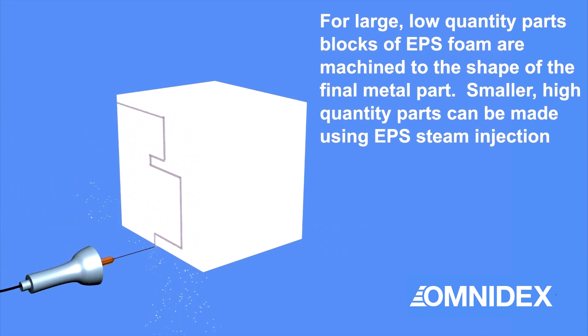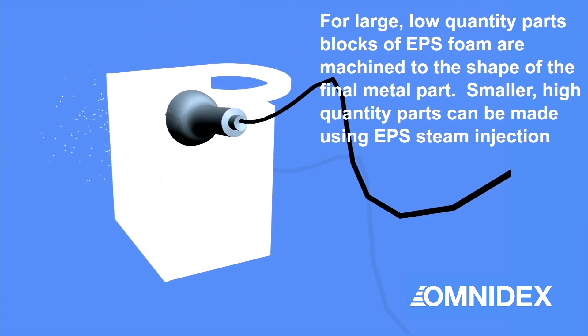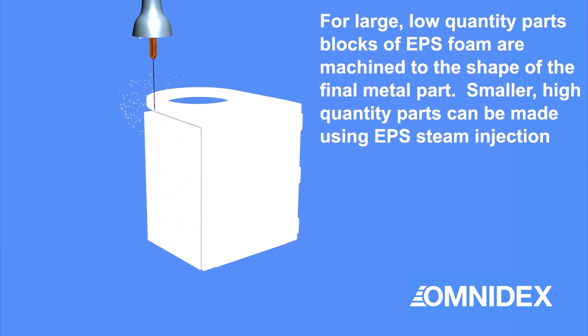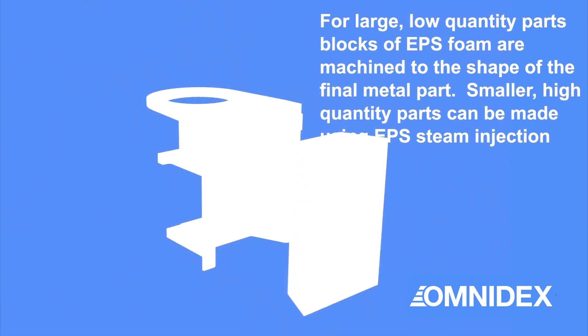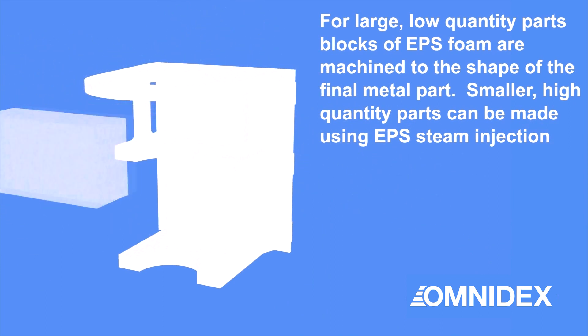The lost foam casting process can produce dimensionally accurate castings with excellent as-cast surface finish. Larger parts in low quantity can be made with EPS foam blocks. The EPS blocks are machined to the shape of the final product, with metal shrinkage accounted for. Smaller parts in high quantity can also be made using molded EPS made by steam injection.